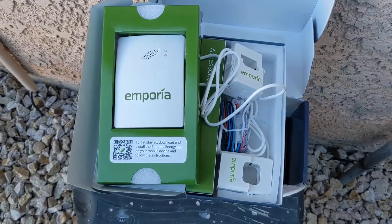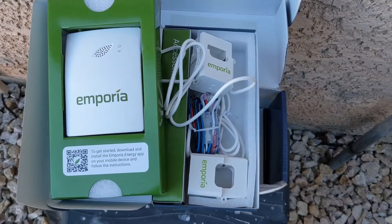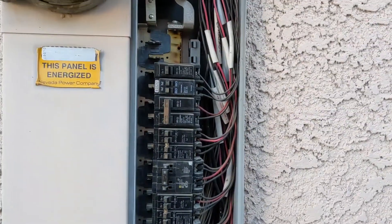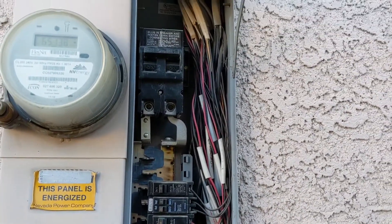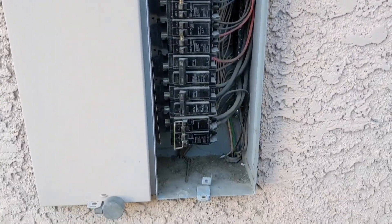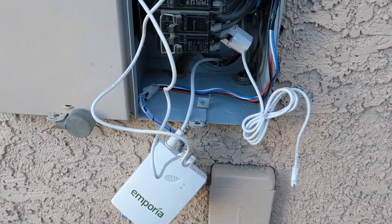Today I'm going to install the Emporia energy monitor. I just opened up my load center and I'm about to pull out the power and get started. I've connected the power and I've installed the antenna.